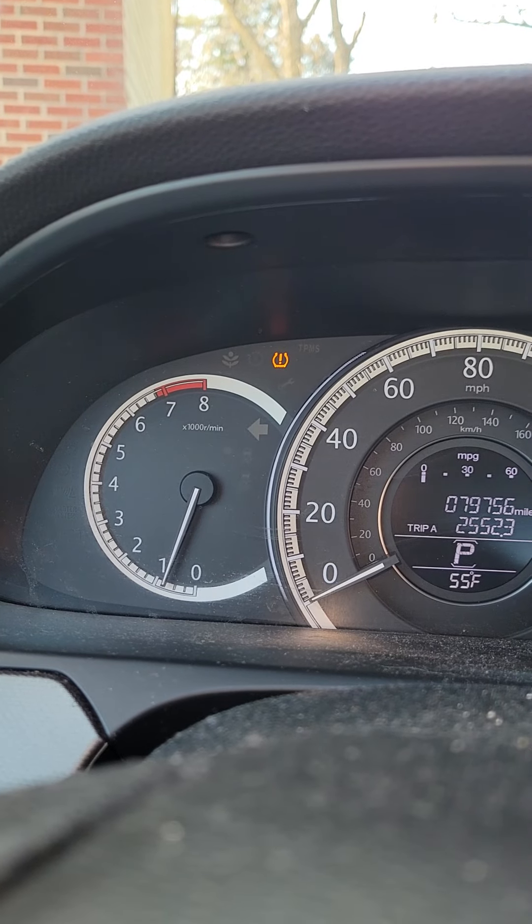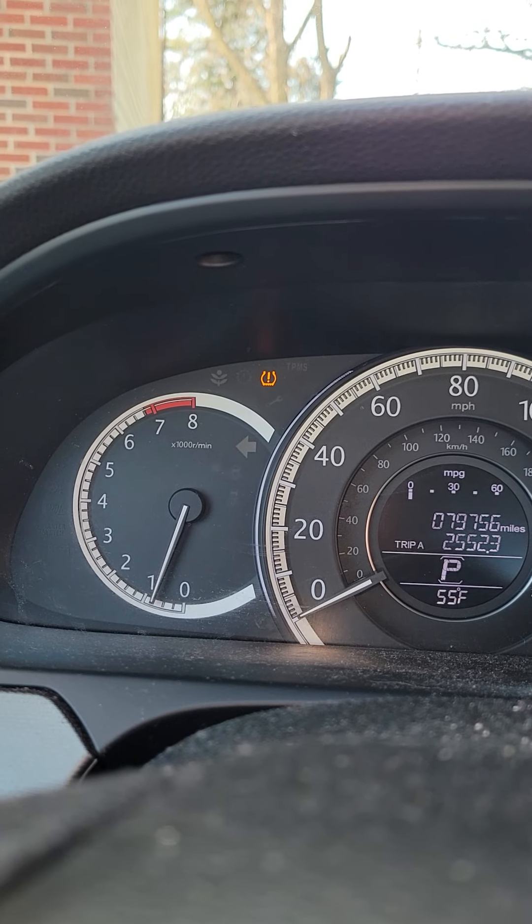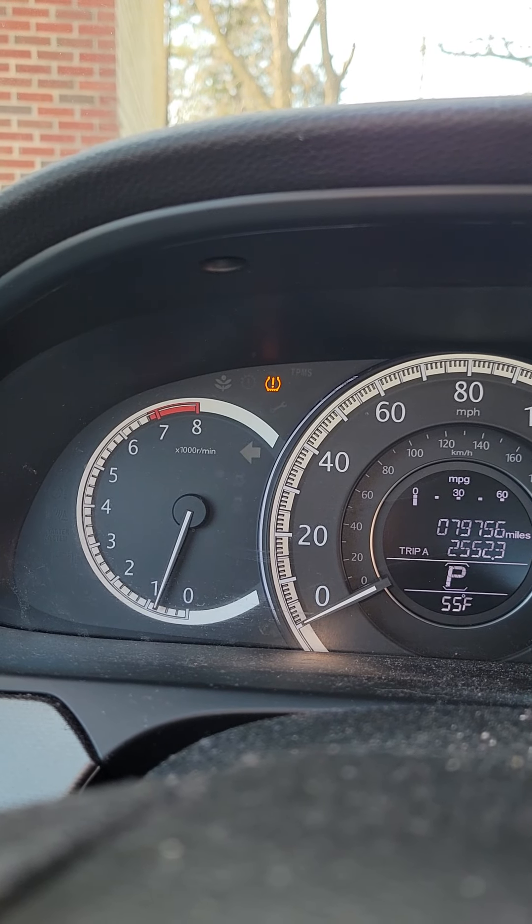If your tire pressure light — that light right there — is on, it means that one of your four tires is now below the normal tire pressure that it normally would be.